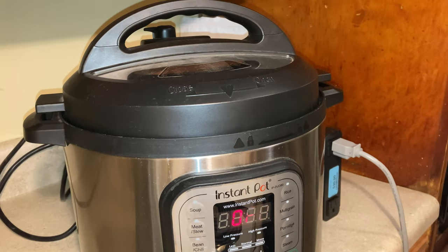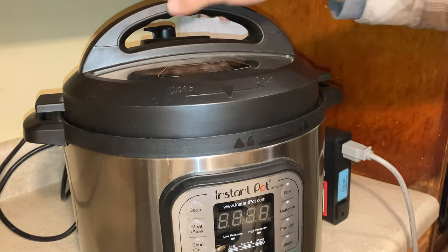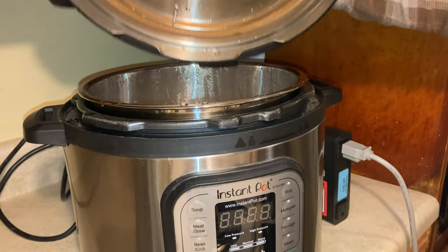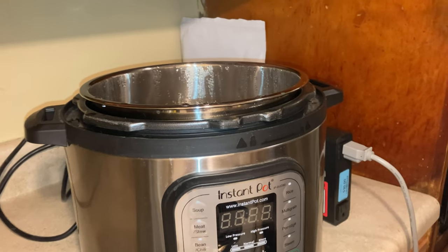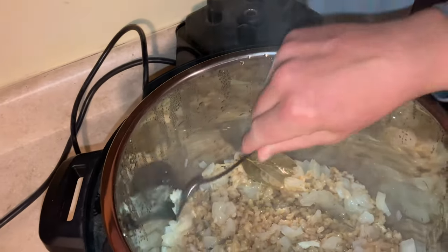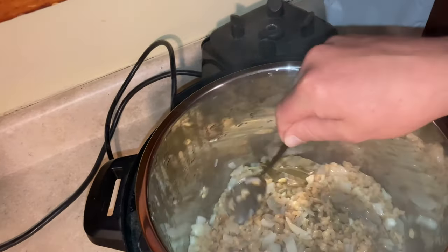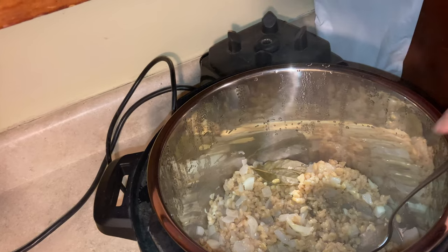The pressure just naturally released. I'm going to go ahead and unplug it and show you what it looks like. There's a lot of excess water, but you can use a little less water if you want it to separate more easily. Hope this works well for you — let me know if you have any feedback.